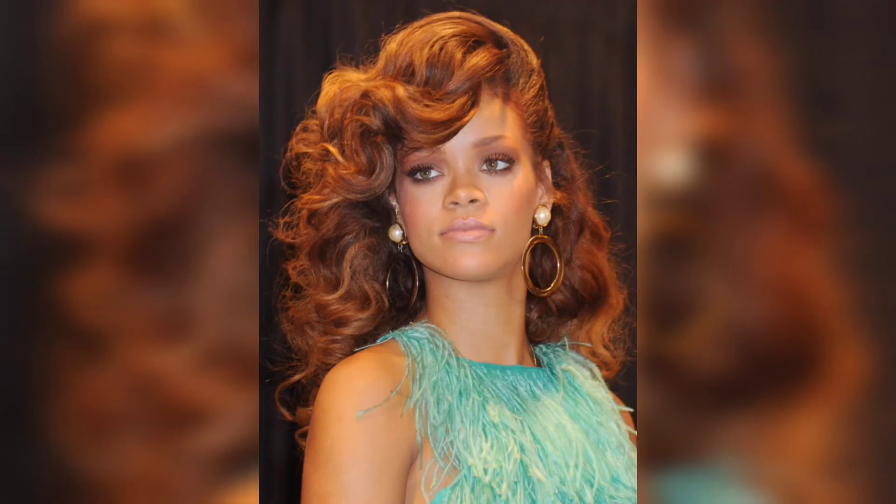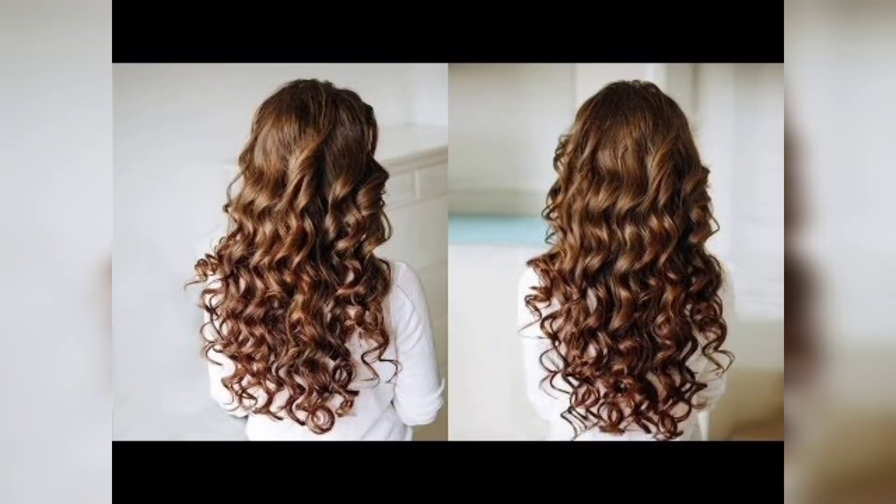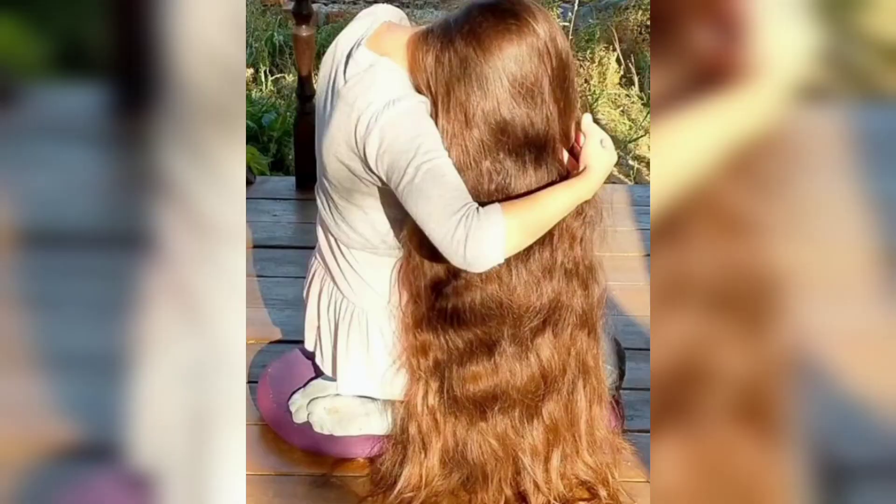Step 5 is cooling down the curls. After curling each section, allow the curls to cool down completely before touching or brushing them. This helps to set the curls and ensure more volume.